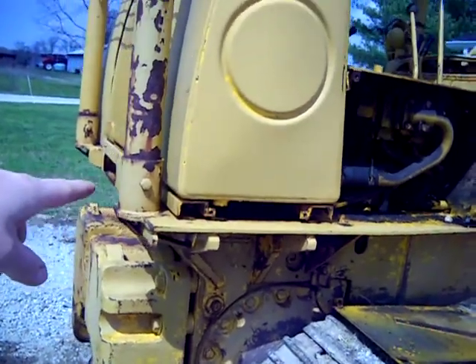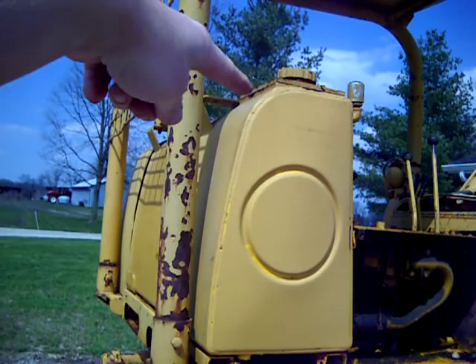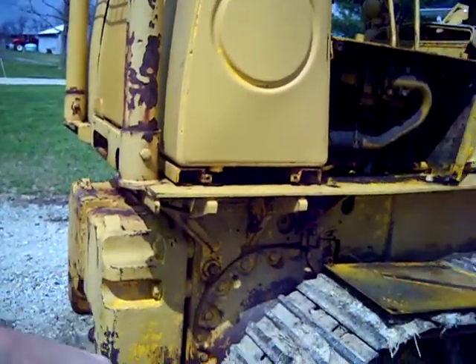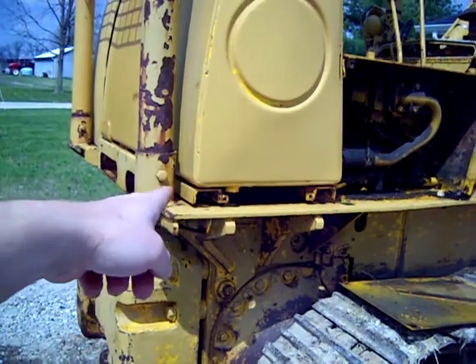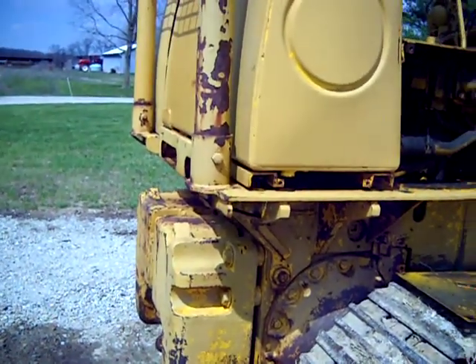I'm going to go ahead and drain that, and then the access to the filters is in the top there, so I'll show you that in a little bit. I'm going to get a bucket — it should take a half inch ratchet with an extension to pop that plug out. I'll catch you up here in a little bit.